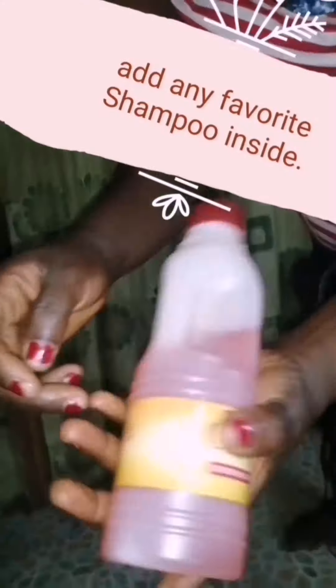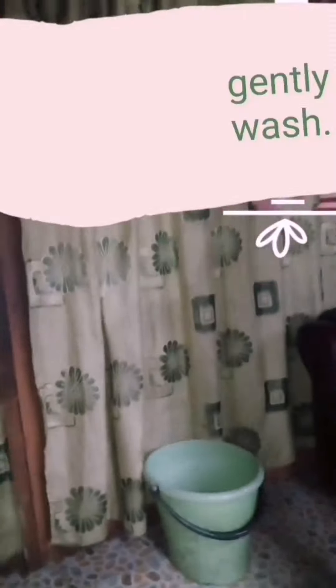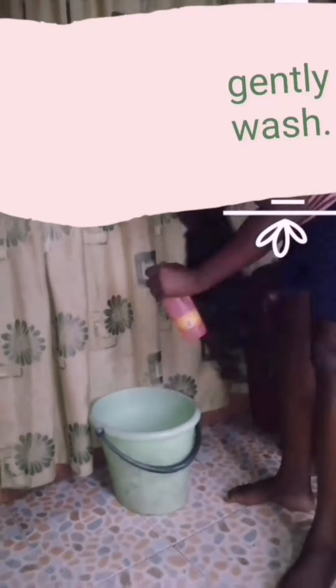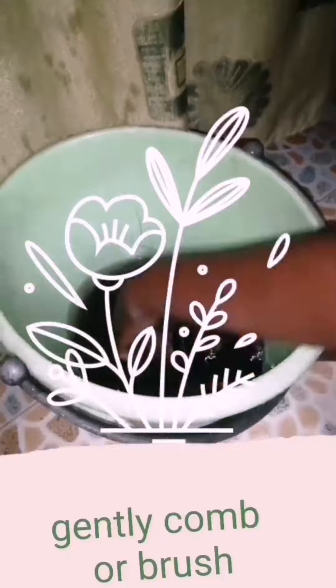I boil my water because I don't want it to be too warm, not too cold. I put my shampoo into the water, then I put my hair inside — I didn't soak it too long, just five or ten seconds, then I took it out.